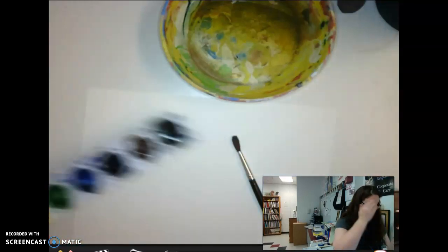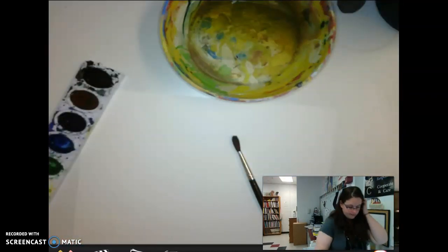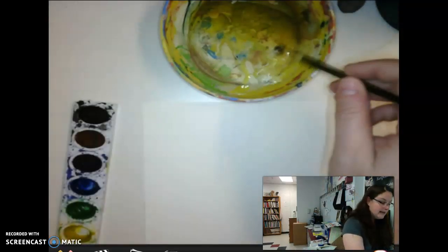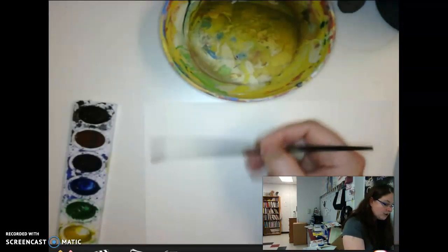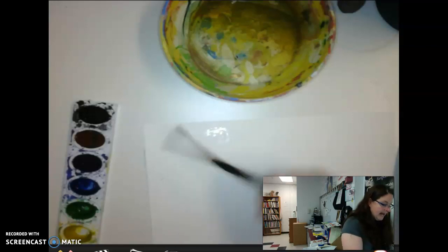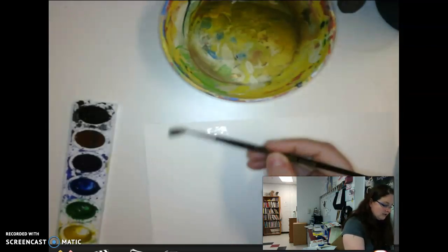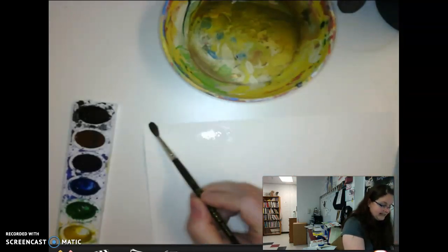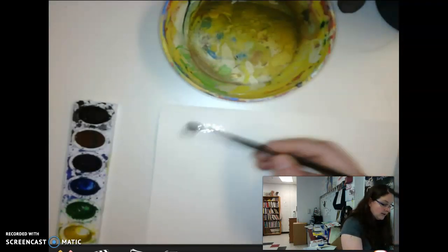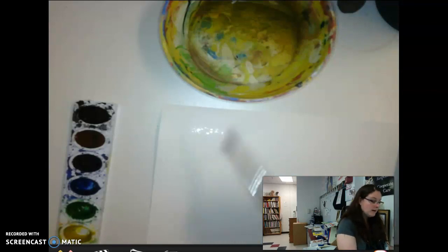I am going to show you a couple of things. The first is we're going to use a method called working wet on wet, which means you take your brush and pre-wet a portion of your paper. In the past I've had students who tried to rush this and it does not work out well. You want to do this in small sections because that's the way it works best.